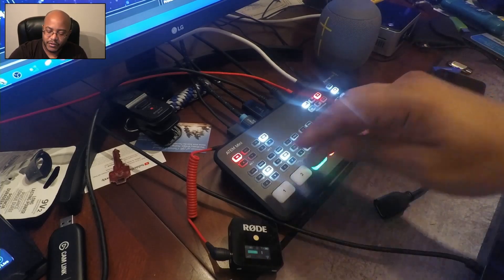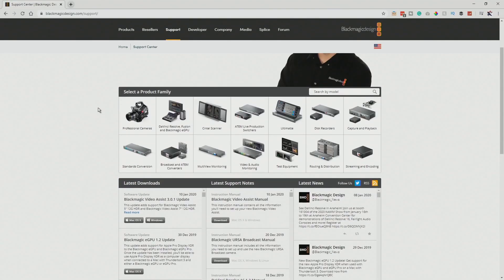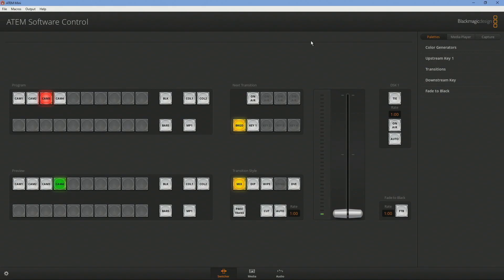The first thing we're going to do is come over to the computer and you're going to need to download the most recent version of the ATEM switcher software. To do that, just go over to Blackmagic Design, go to Support, then go to ATEM live production switchers. Right now the highest version is 8.1, and that is what I am using right now. So go ahead and download that — I already have it here, so let's go ahead and move this over.